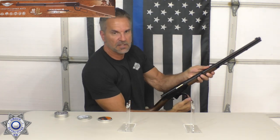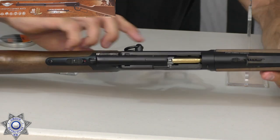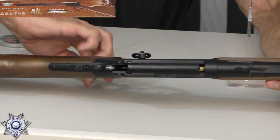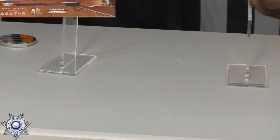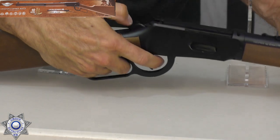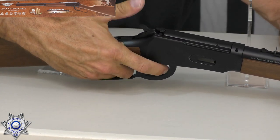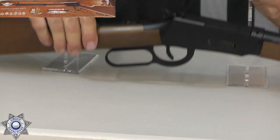To load it, you just cock the action. You can see the shell comes in and you close the action, shell goes in. You can actually de-cock this rifle very easily — just hold your thumb on the trigger and the hammer, then gently let it go forward. That's all there is to it, and it's de-cocked.